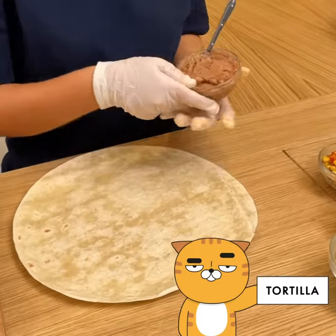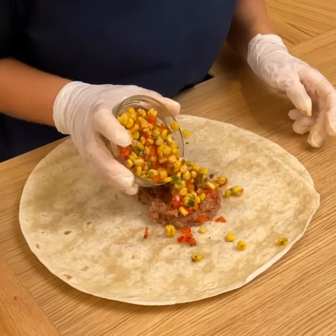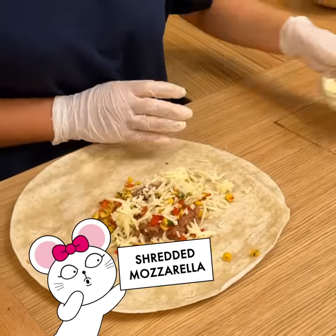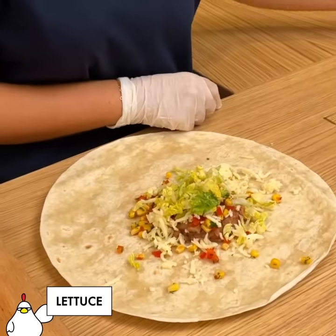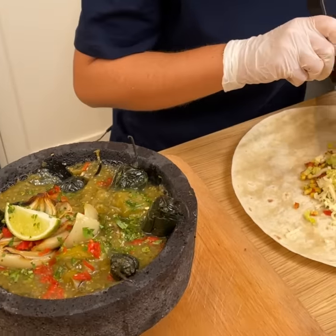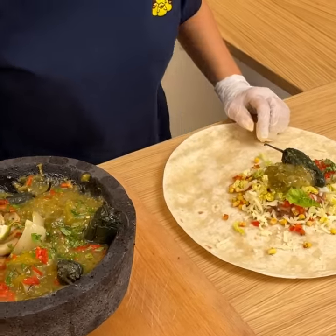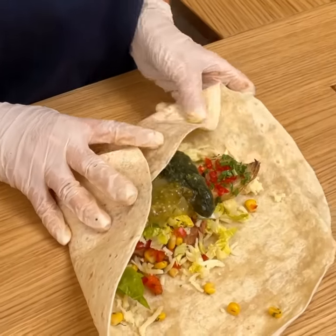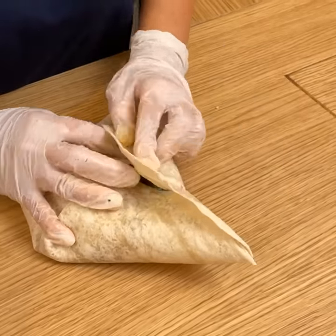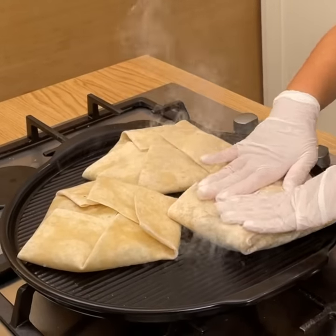I'm going to go on to my tortilla. I'm going to put some beans on here. We've got our little corn salad going on, some cheese, some lettuce — got to pretend like we're healthy sometimes. And we're going to take some of our green salsa, our roasted onion, some jalapeño, and some more salsa verde. We're going to close this — it smells so good. Bring this onto our grill, get that nice and toasted.